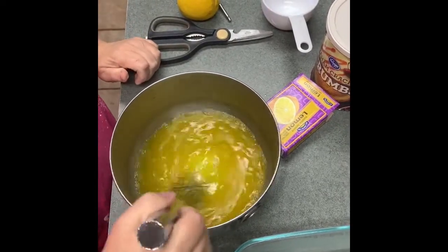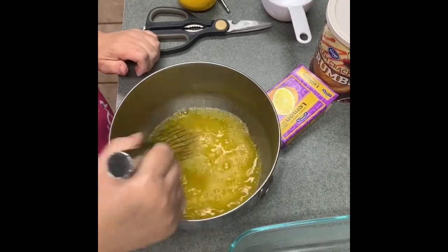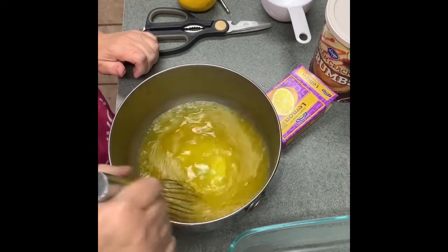We are not adding cold water, we're not adding ice cubes — we're just going to keep stirring this until it's thickened.